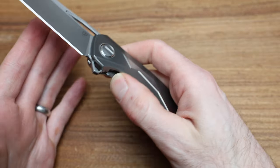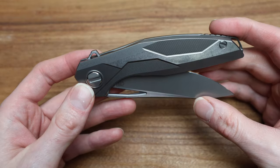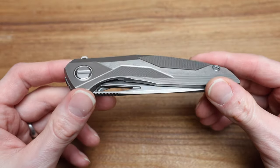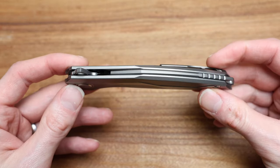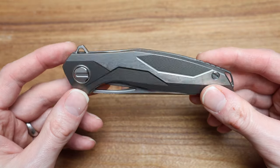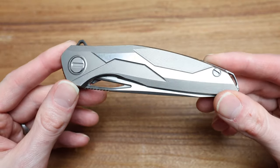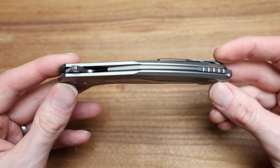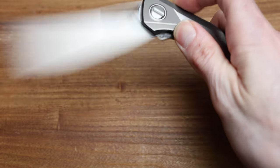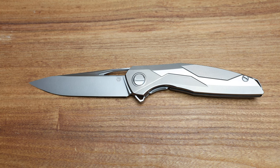I'm going to do some comparisons today with some other Custom Division knives simply because I have a handful of them with me right now. Typically when I film Custom Division videos, I try to have a handful on hand. This is my second or third video filmed in the last two days on Custom Divisions. Let's get started with weights, dimensions, measurements.